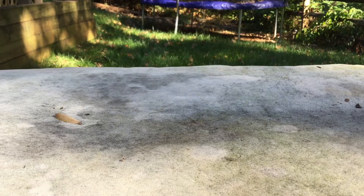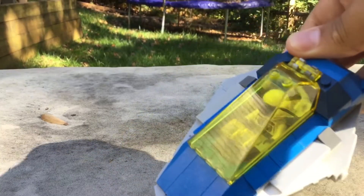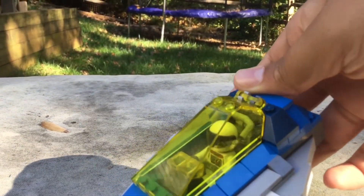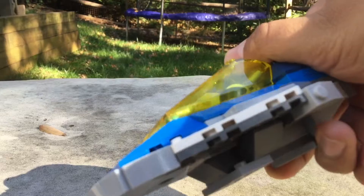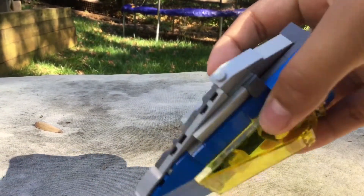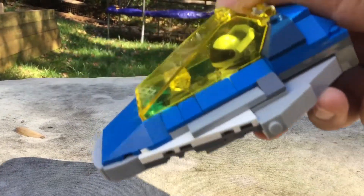If you're a LEGO fan you know what neo classic space is — basically a ton of people recreating classic LEGO space sets but with modern pieces and new modern designs. What I have here is the lunar hopper, made by someone on Rebrickable who's selling free instructions, so seriously check out Rebrickable if you want free instructions like this.